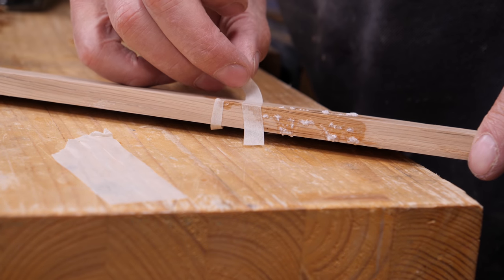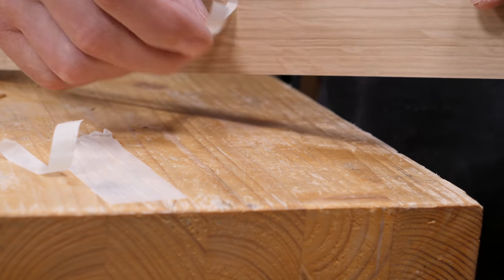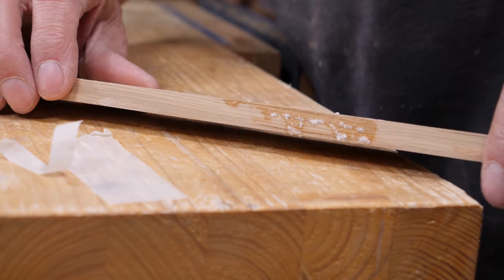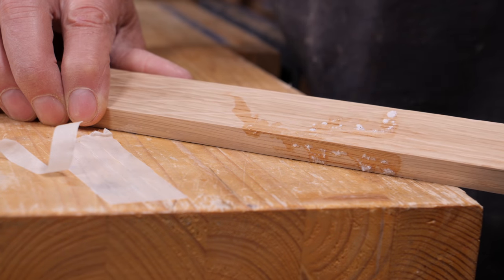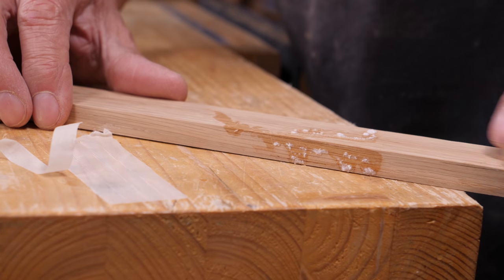Watch your fingers with this stuff. Take your tabs off and you can go in and plane it, file it, or use a rasp on it, and it will be absolutely invisible by the time you've done.